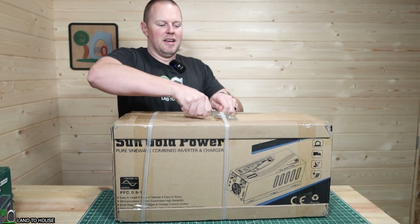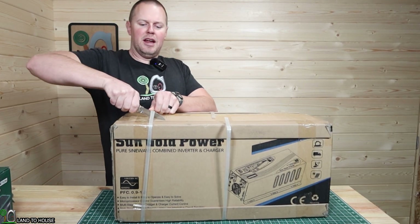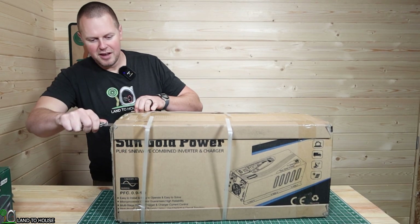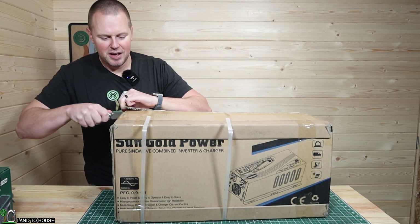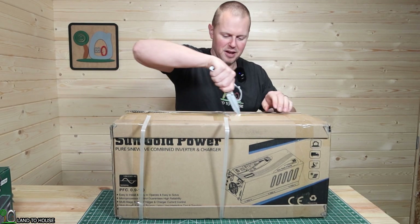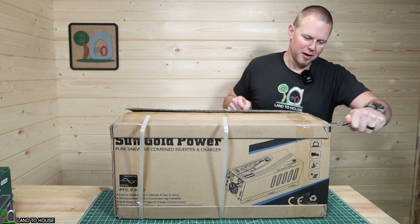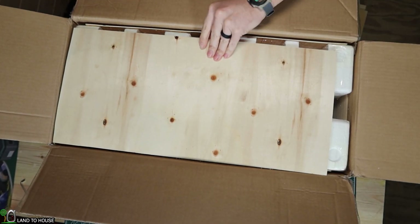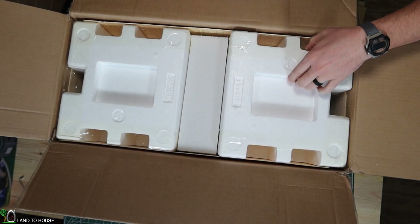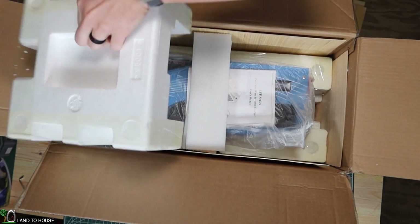This thing weighs right at 50 pounds, so if you're going to be picking it up alone, just be sure to keep that in mind and protect that back from getting hurt. It's not so bad walking around with it, but when you have to pick it up from the ground is when it gets to be a pain. I've used Sun Gold Power's 6,000-watt inverter, and it has worked very well for my off-grid solar system.